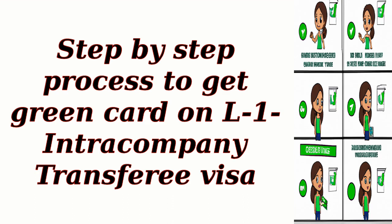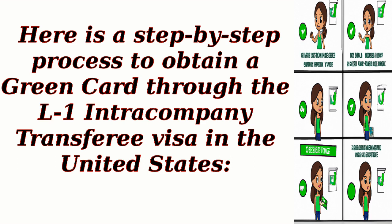Here is a step-by-step process to obtain a green card through the L1 Intracompany Transferee Visa in the United States.